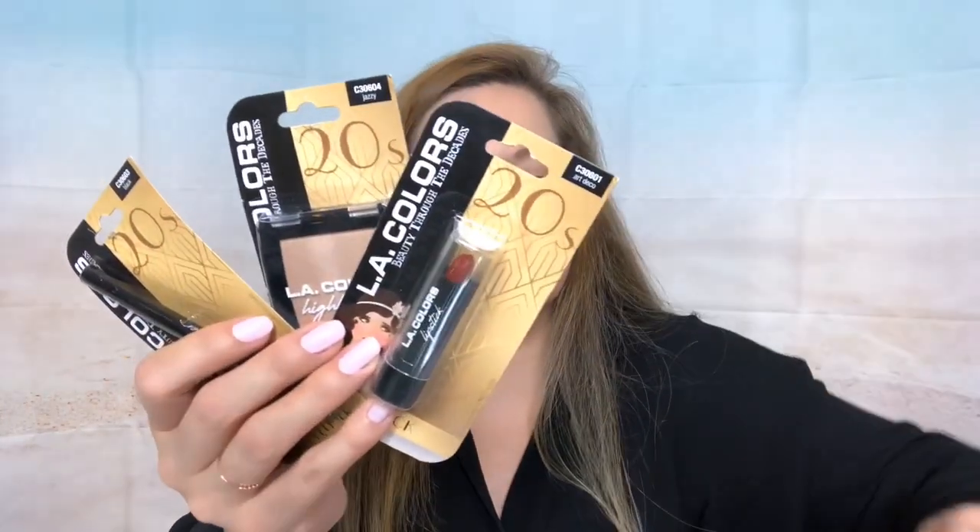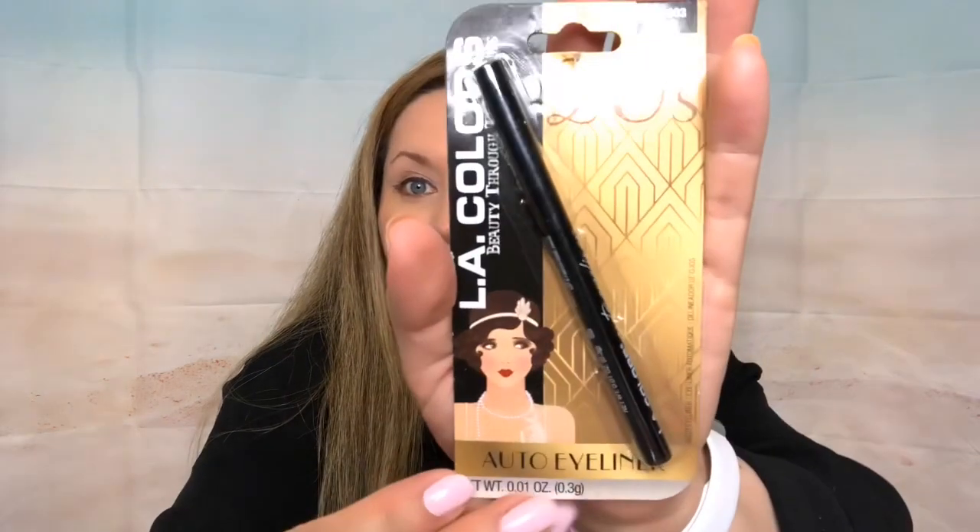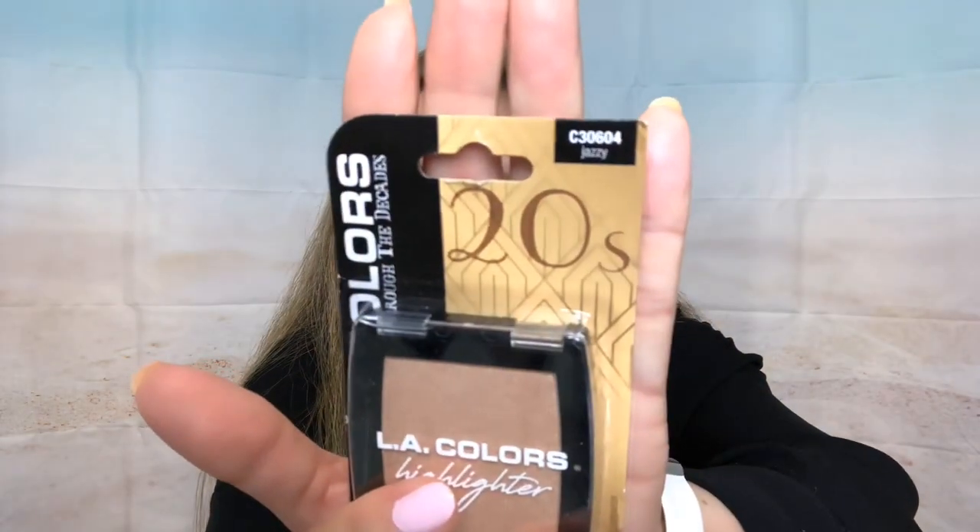I also have the collection for the twenties. The eye shadow has brownish colors and it's called Speakeasy. It comes with an eyeliner in black. The lipstick is a red color called Art Deco, and there's a highlighter called Jazzy. You guys try to remember that because I'm going to be doing something at the end of the video — stay tuned for that!